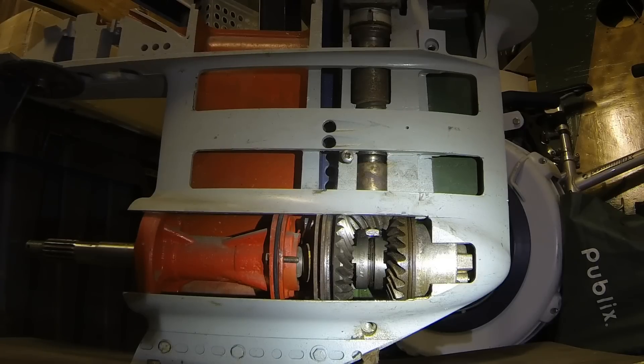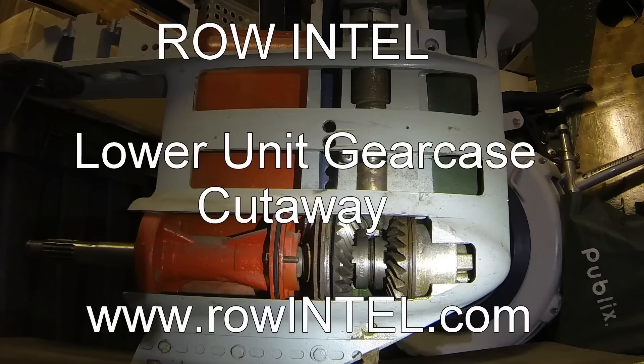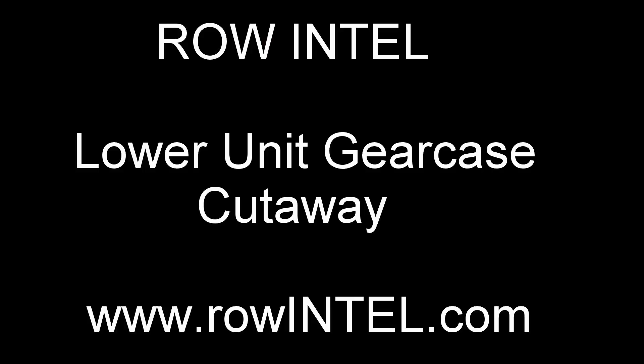That's really all there is to them — they're real simple machines. If you just keep them filled with oil and don't beat up on them too much, they'll last you a real long time. Hopefully you found this helpful — thanks for watching.